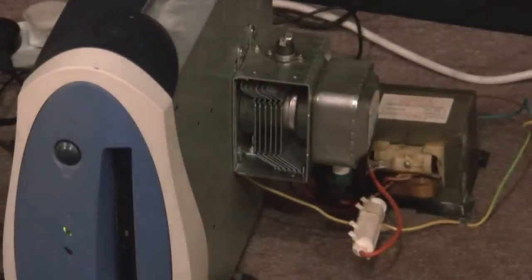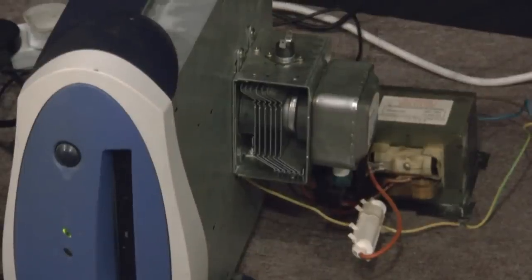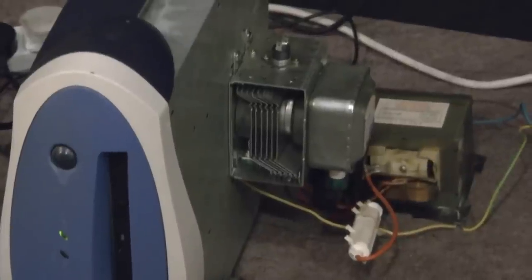Obviously, playing with magnetrons is extremely dangerous. You can get burns, you can be blinded — all sorts of problems. So definitely don't try this one yourselves.